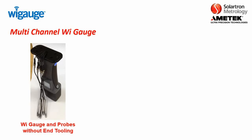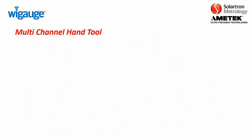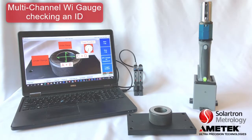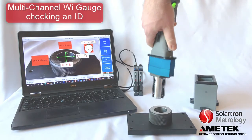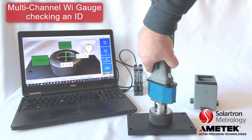Here is one example where a multi-channel WiGage was created and connected to six 6-millimeter digital probes. The customer created their own end piece, and at the end of the end piece you see the mountings for the six digital probes. The purpose of this particular gauge was to be a snap gauge to check outer diameters of a crankshaft. Here is an example of a multi-channel WiGage checking an inner diameter, with two probes checking the diameter at one plane and two other probes checking the diameter at a different plane.